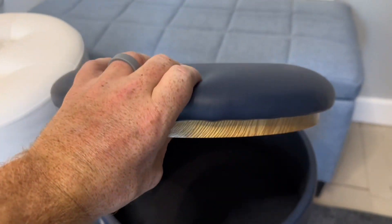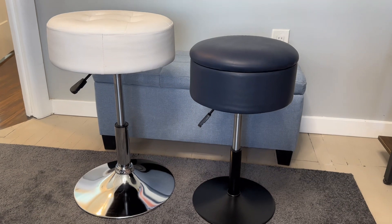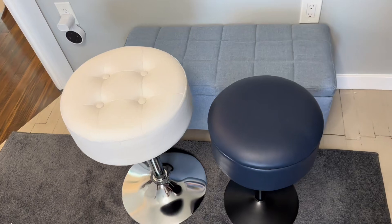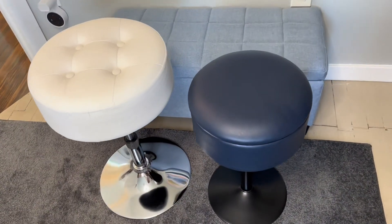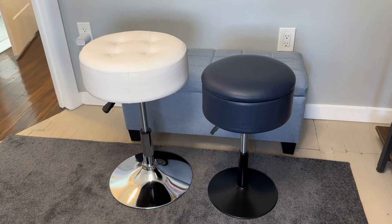The Gitra has a solid cushion. At maximum height, the Gitra goes much higher than the Suhu; however, its lowest height is also higher. So depending on how high you want to go, whether you want storage, and how big of a seat you want, that will make your decision between these two great vanity stools.